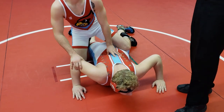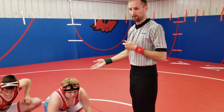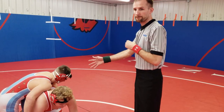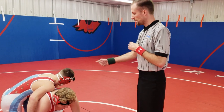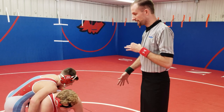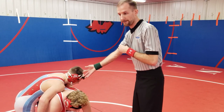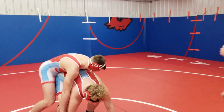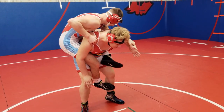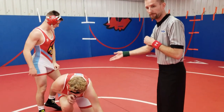Anytime a hold is broken for potentially dangerous, it resets as if we're out of bounds — one wrestler up, one down. A clear dangerous situation you'll see is when the bottom wrestler stands up with the top wrestler's legs in and all the supporting weight of the top man is on the bottom. We'll show you an example — he comes up, puts his legs in like so, and that would be stopped for potentially dangerous. Reset as if going out of bounds.